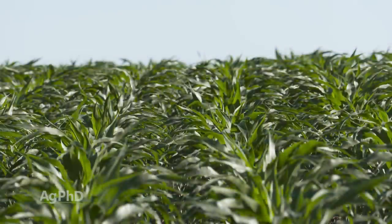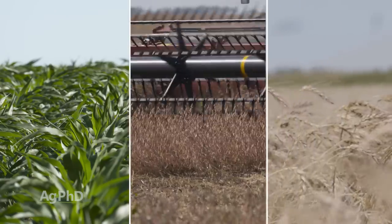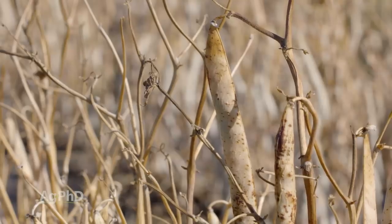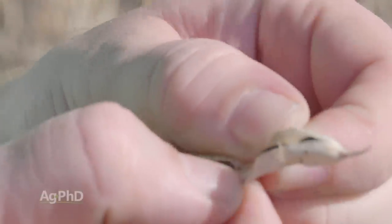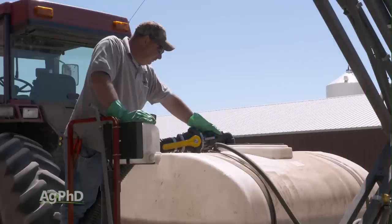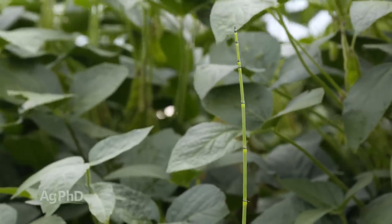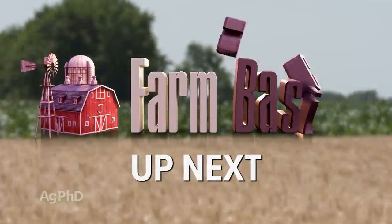Here on Ag PhD we often talk about corn, soybeans, and wheat, but today we're going to talk about a couple of other crops — field peas and dry beans — when it comes to herbicide selections this spring. Unfortunately there aren't many herbicide selections that will control this weed in any crop, but we'll talk about how to stop it on your farm a little later in the show, but first here's our Farm Basics.